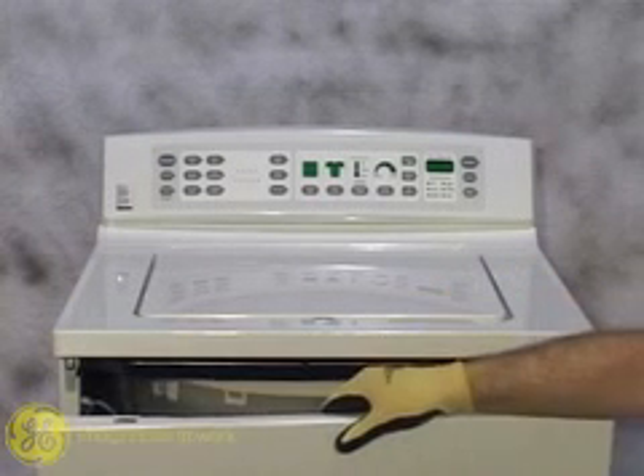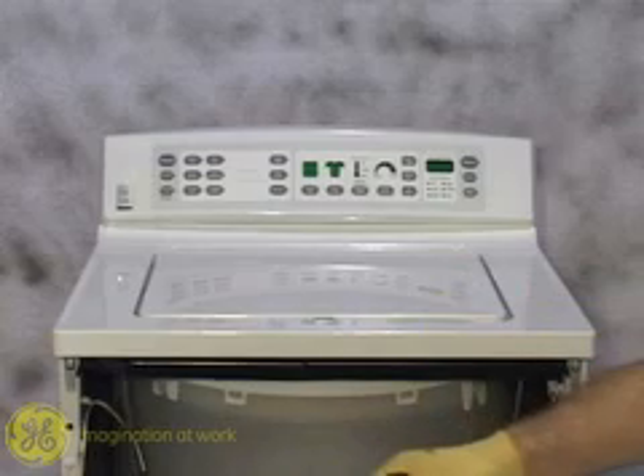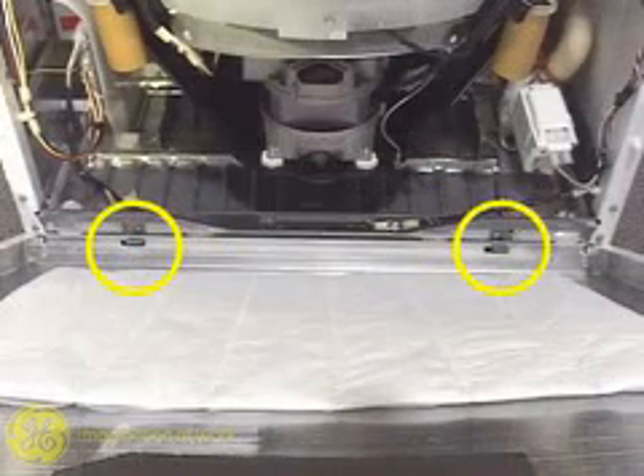As the front panel tilts forward, notice the two mounting tabs extending off the front frame rail at the bottom of the front cover. These hold the bottom of the front panel in place.